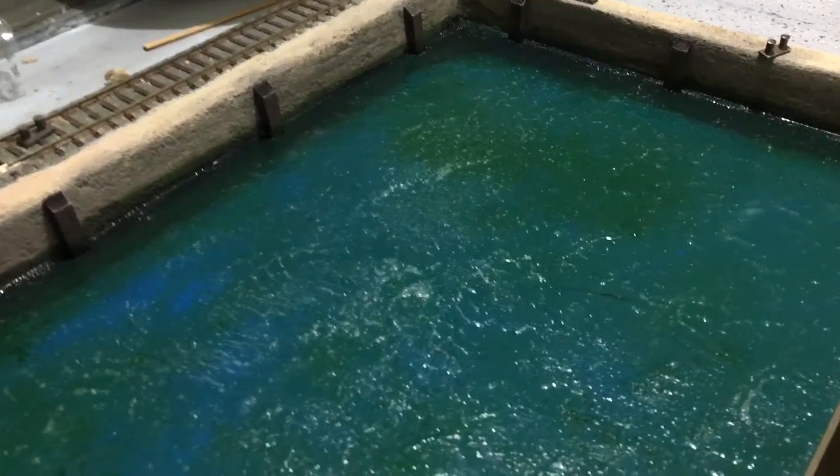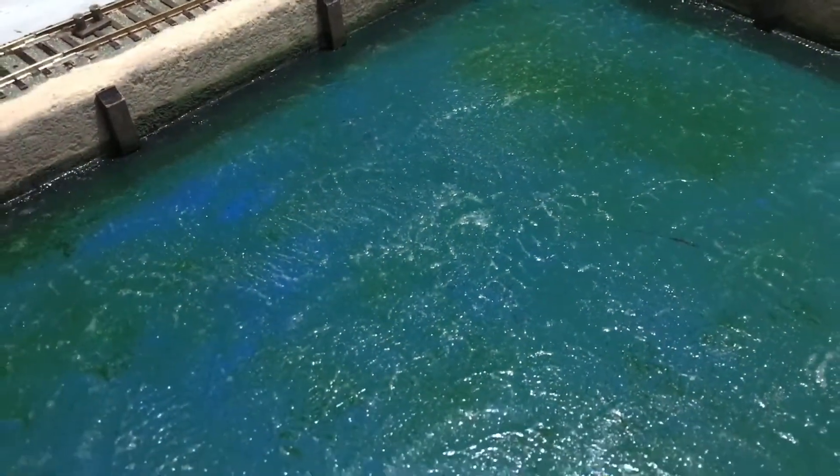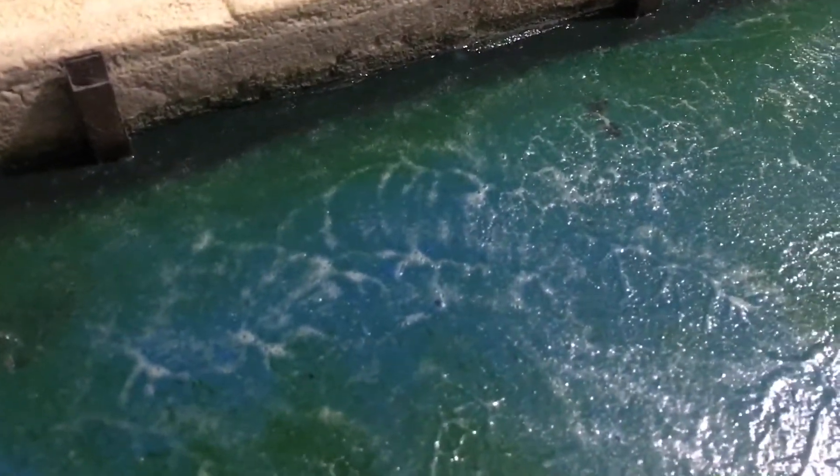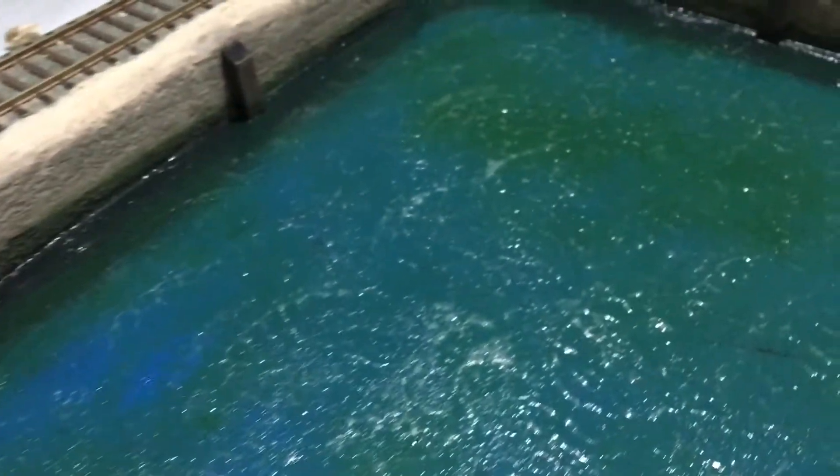Welcome back. The Mod Podge is dry — it's been about an hour and a half to almost two hours since the first application, and I will say this is the fastest I've seen this product dry. It helps when it's hot out. I do have air bubbles, however in this application they actually look like moving water. You can start seeing the texture that the Mod Podge gives you — it's not flat, so it does look like moving water. It's looking really good. The second coat is going to go on right now.